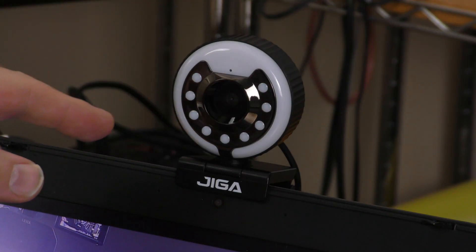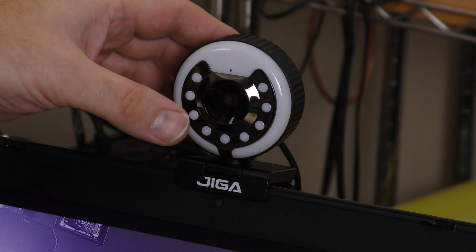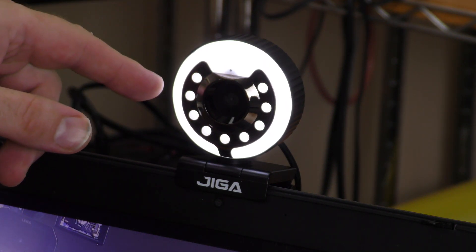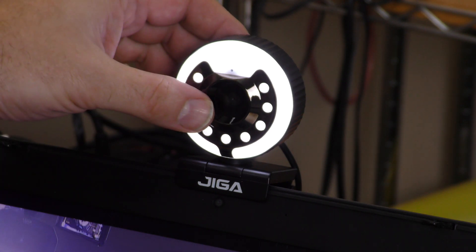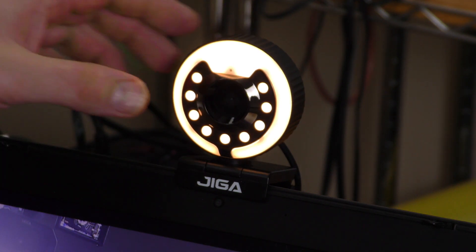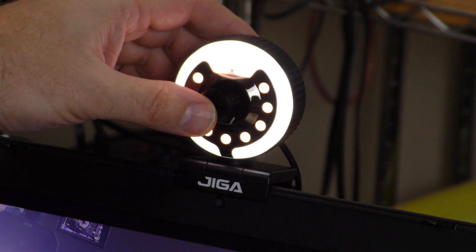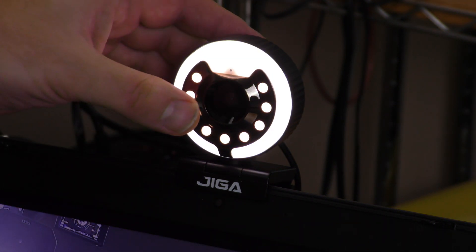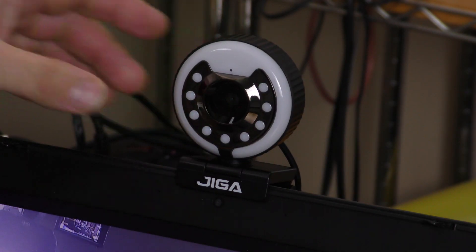I want to talk about the light that's built into the GigaStream camera. If I hold my finger against it, it goes to the white light. Hold it again, it goes to the warm light. Hold it again, it goes to the natural light, which is a combination of the two. Hold it again, it goes off.